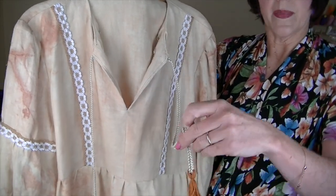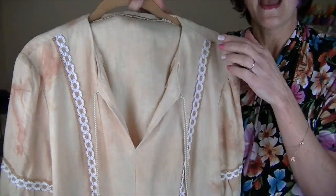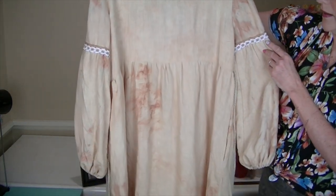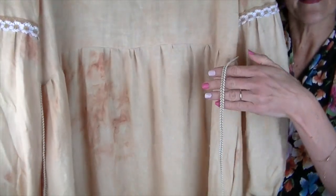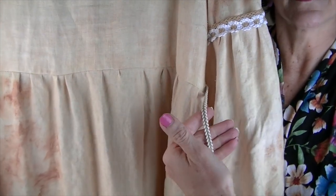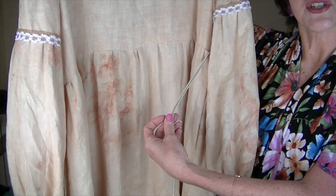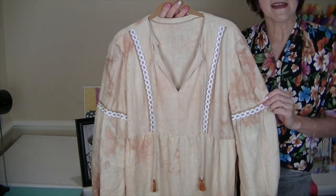There are tassels on the bottom of the trim. I used my tassel maker and made my own tassels using embroidery floss I already had — I'll post an Amazon affiliate link for the tassel maker in the description box. Here's the back with some of the dye visible. It also ties in the back — the pattern wanted you to use fabric for the ties, but I used the same trim used on the front pieces with the tassels, which I thought was a very nice touch.